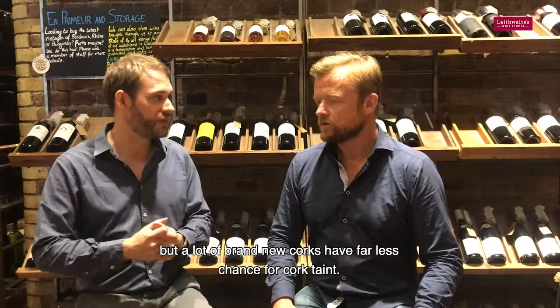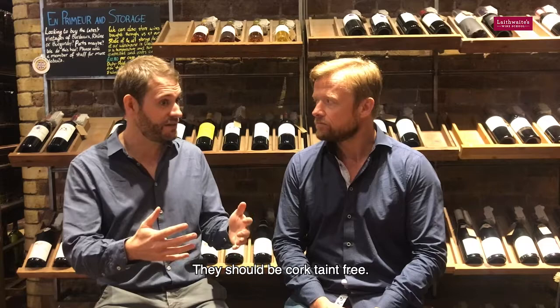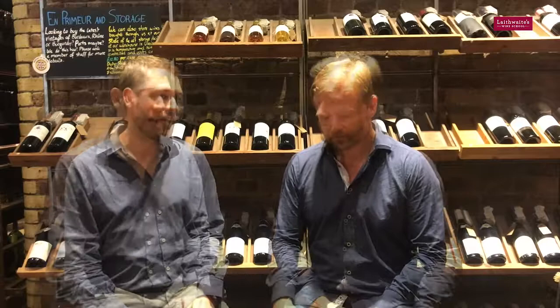It's not as bad as it used to be. You see a lot of new corks nowadays — the good old classic favourite, you know, those ones that look a bit like chipboard? The Diams — they should be cork taint free, but I've got a theory for you.